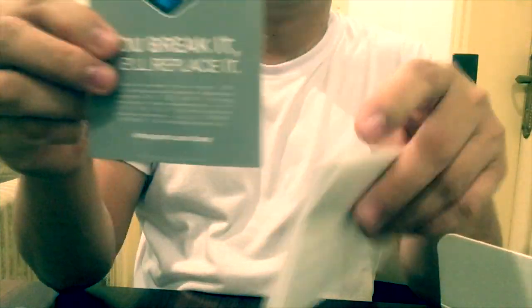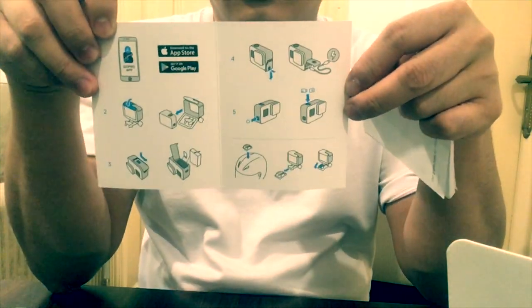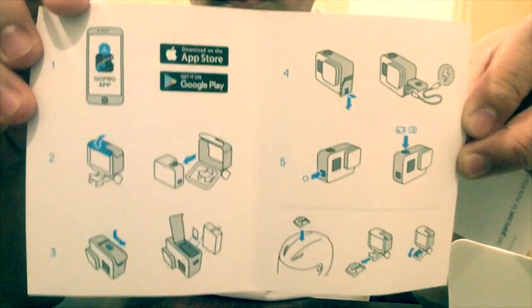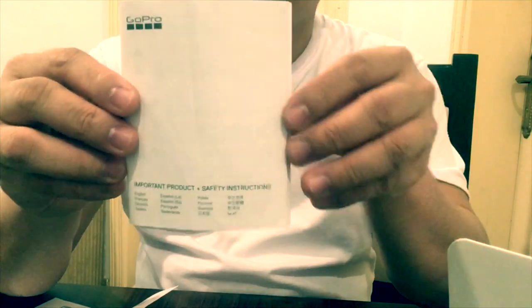We have your guidelines — our instruction card. How to use the GoPro 5 Block. How to place the battery, how to charge, how to remove from the case, how to put the battery, how to put the SD card also. This is the instruction card, the guidelines. How to use the GoPro — if you don't know how to use it, you can read this one anytime.